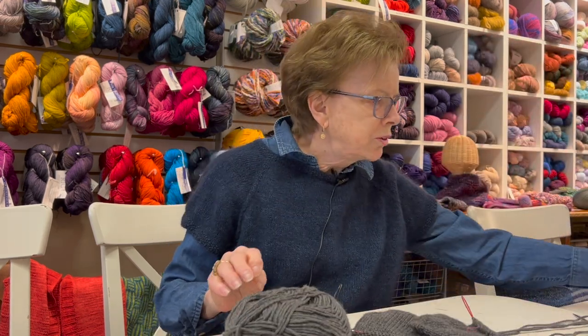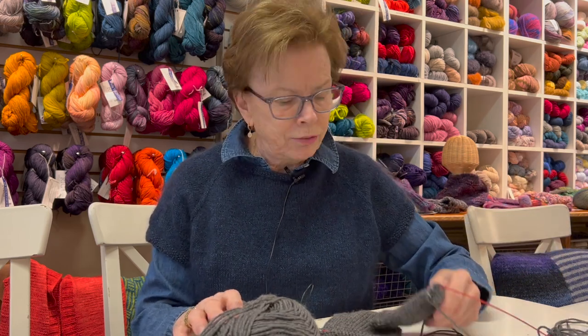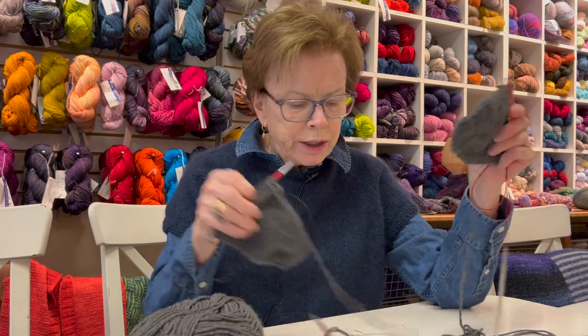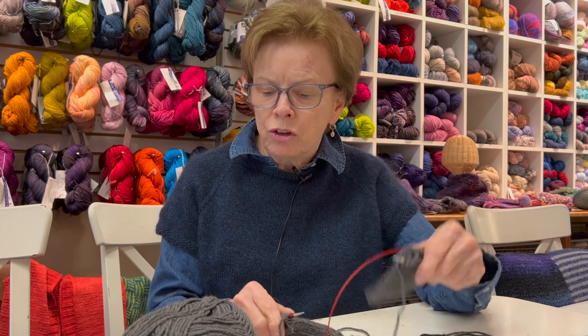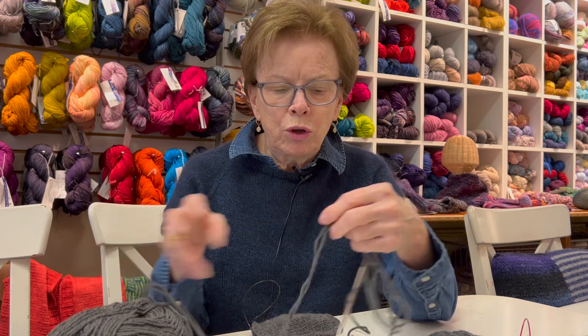I've been knitting socks, and I think socks can be a great holiday gift. They're certainly doable in a week or two if you're using a worsted weight yarn. We've been making socks for Ukrainian soldiers.